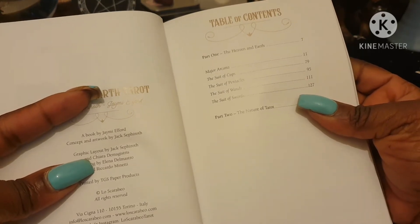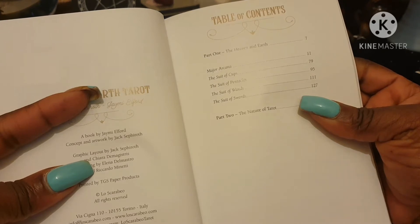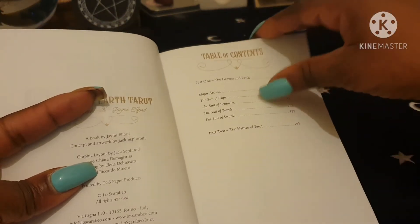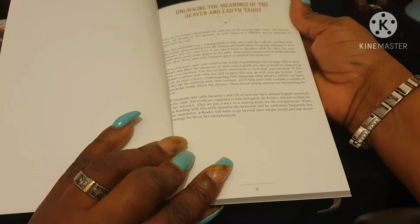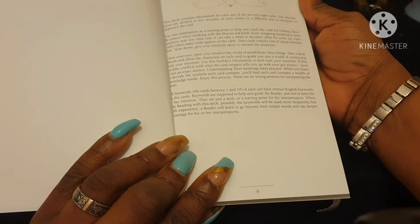In the contents it has: Part One — Heaven and Earth — with the Major Arcana, the suit of Cups, the suit of Pentacles, the suit of Wands, the suit of Swords. And Part Two is called The Nature of Tarot. It talks about unlocking the meaning of the Heaven and Earth Tarot, with information for each of the 78 cards.